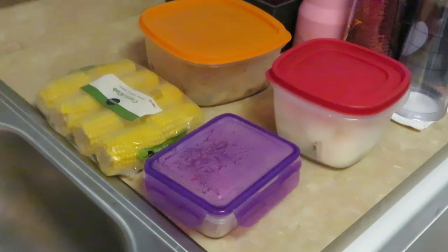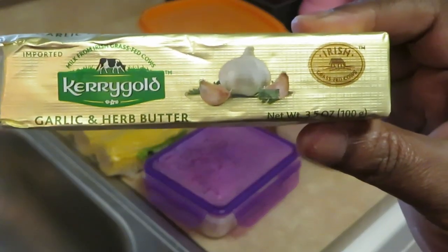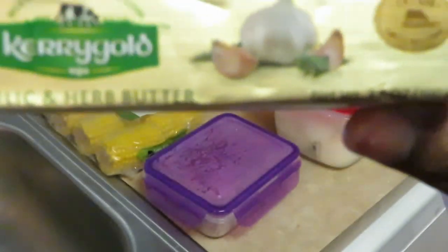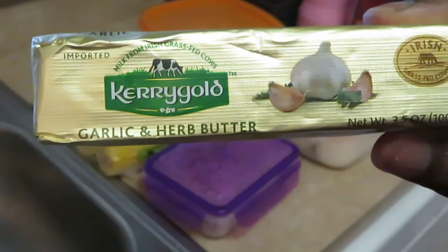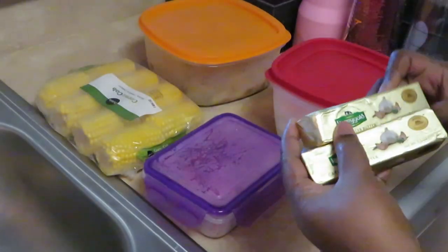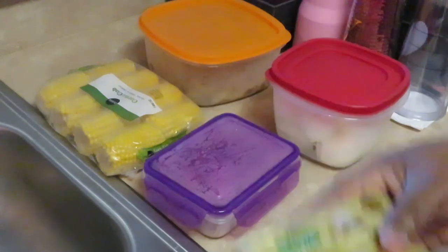I've got everything out pretty much, and the garlic butter I'm going to use is the Kerrygold garlic butter — it's butter with garlic already in it. I like getting this because it's quick and easy and simple. I have two of those and I'm gonna melt this down to pour over my food.